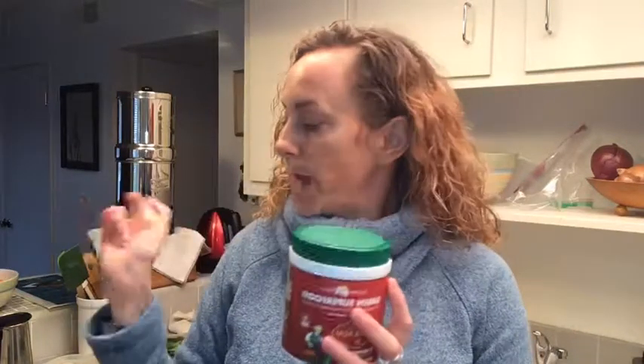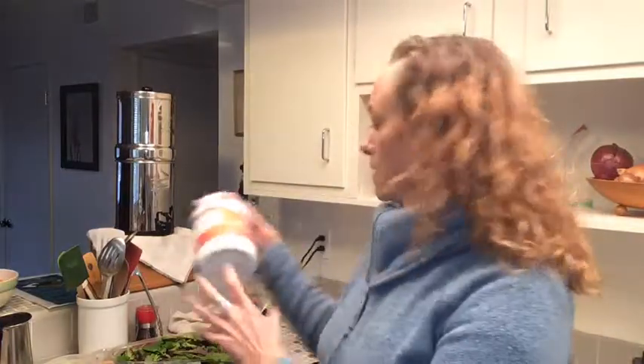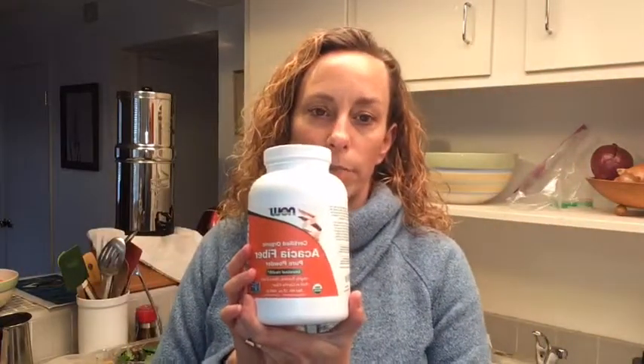I also add some green superfood powder — about half a teaspoon — though I think I'll probably cut this out in my next batch. For me, the more greens I can eat, the better I feel. Then I add acacia fiber.